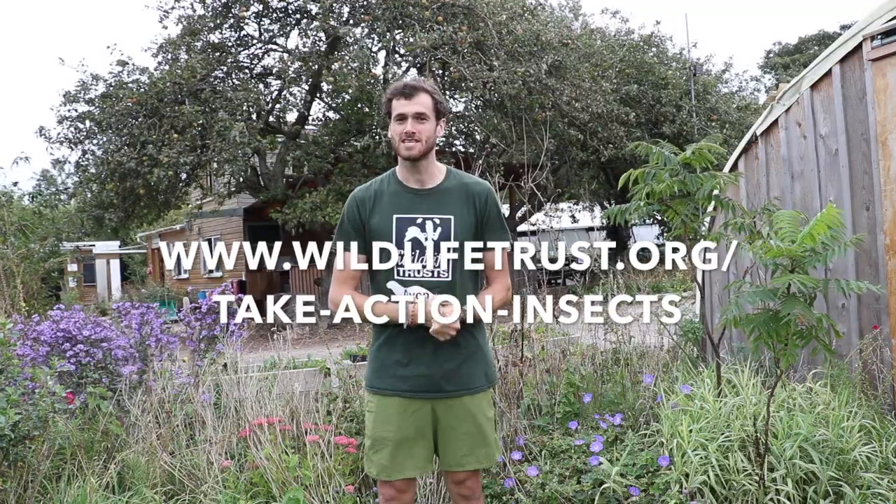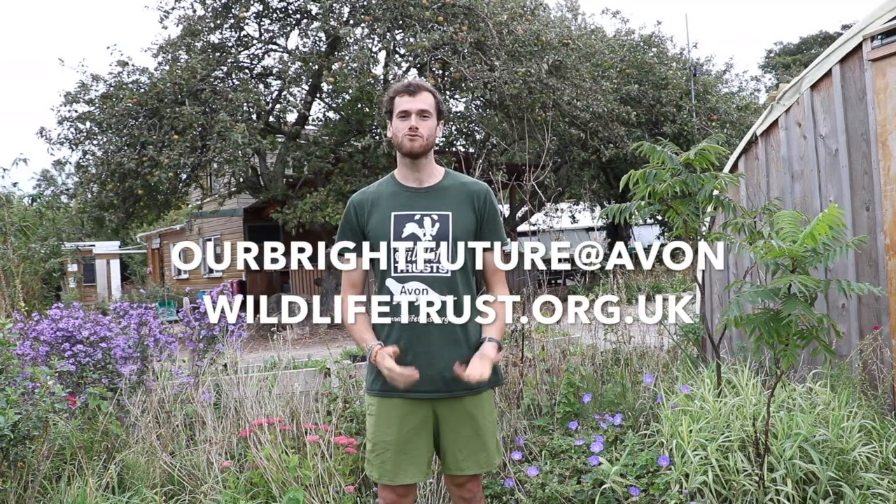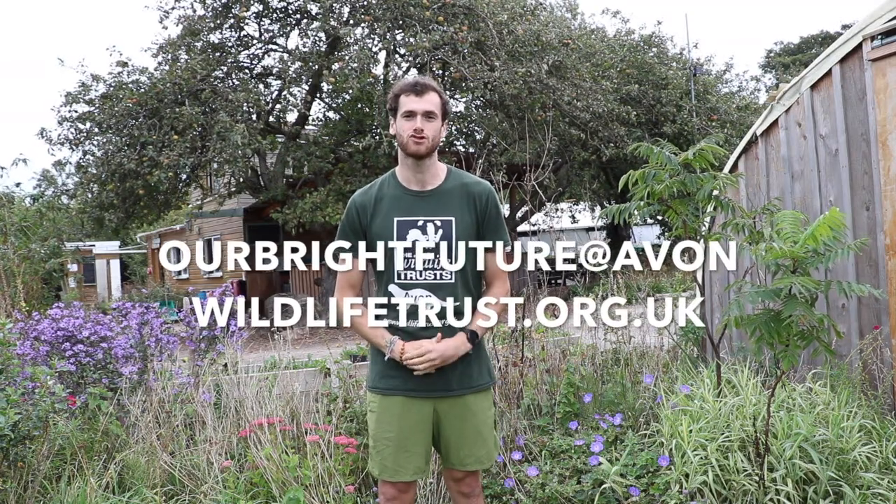Thank you for getting involved with this year's Bulbtober event. We're really sorry that we can't be with you in person to help you with your planting, but we would love to hear your stories and see some of the photos that you've taken on the day, so please do share those with us. If you want to know more, visit the Wildlife Trust website and search the campaign Action for Insects, or if you want to get involved please get in touch with us at ourbrightfuture@avonwildlifetrust.org.uk. Thank you.